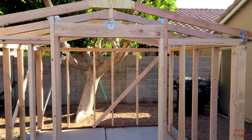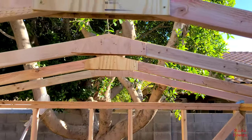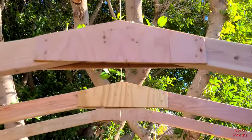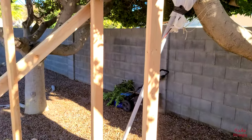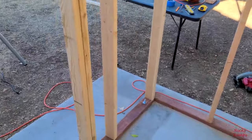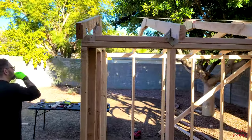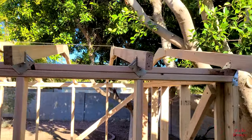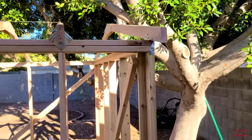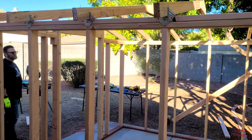Many hours later, rafters are basically done. Looking good, oh my goodness. We still have to do the boards between the rafters, but looking good, I like it. Thanks to the help of my two sons.